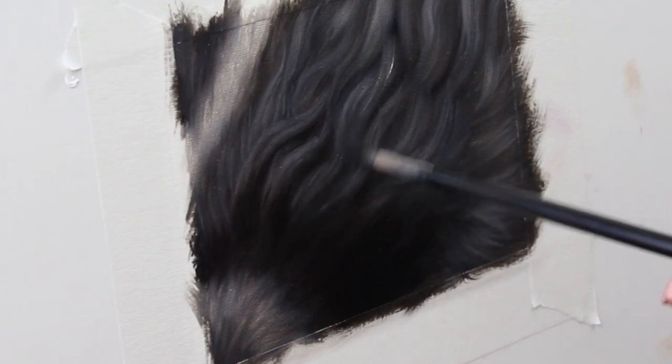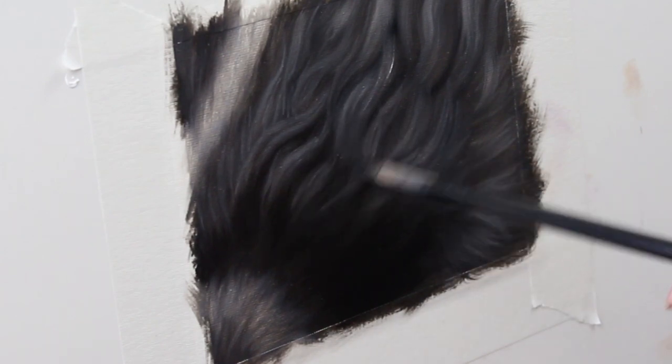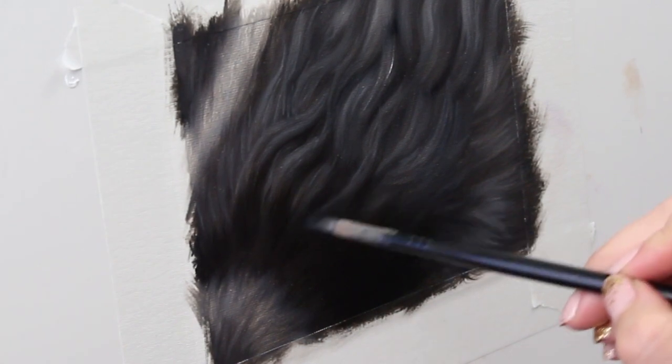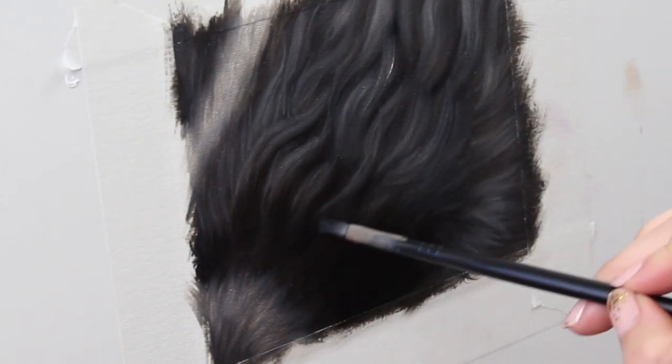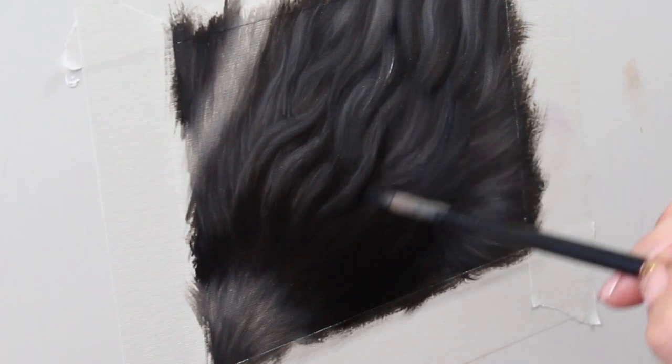I put my painting aside for a few days so it could dry and now I'm going to go in and add some detail. I'm going to start by using ivory black with some medium to thin it out and I'm going to start by carving out those shadows again.